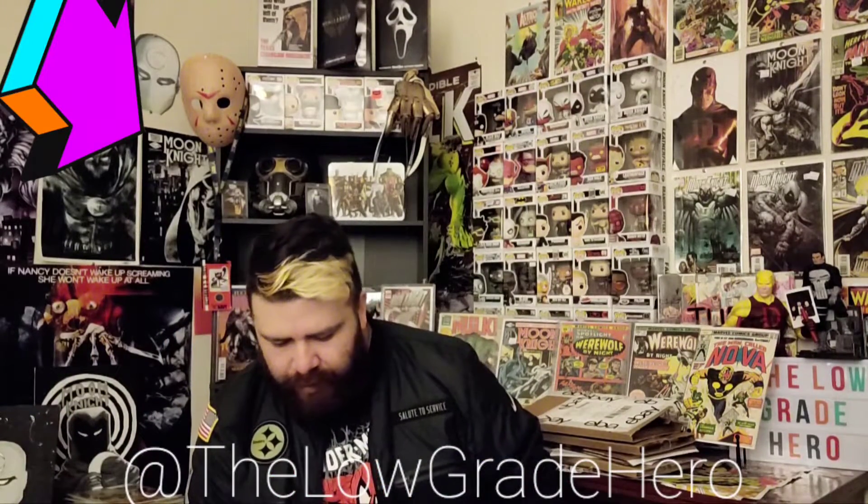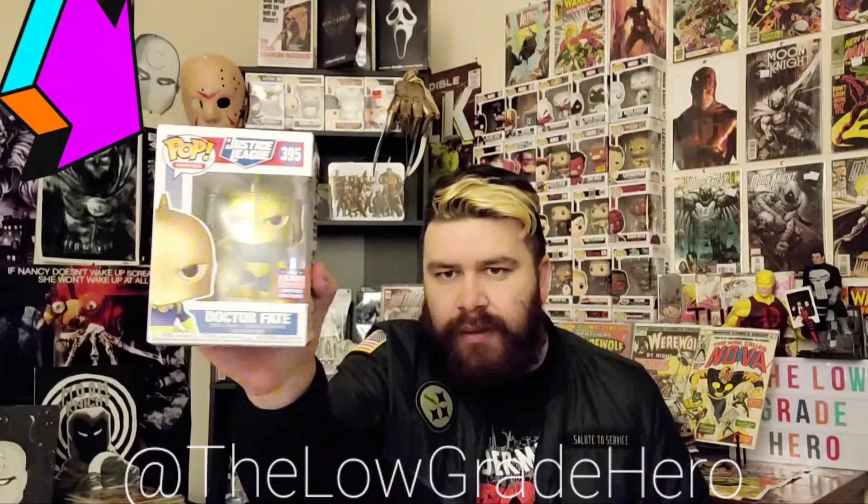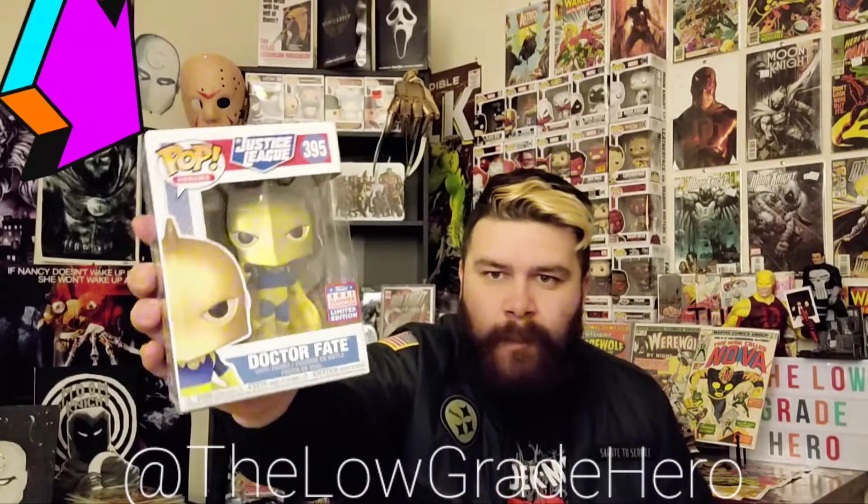This is the one I've been wanting for a while. I've kind of been waiting for it and I finally got it. We have Funko Pop Justice League 2021 Summer Convention Limited Edition Dr. Fate. Absolutely beautiful. There are like two more that I really, really need, but this is the one I've been waiting for — really stoked on that. I also have a Dr. Fate book coming in hopefully soon.